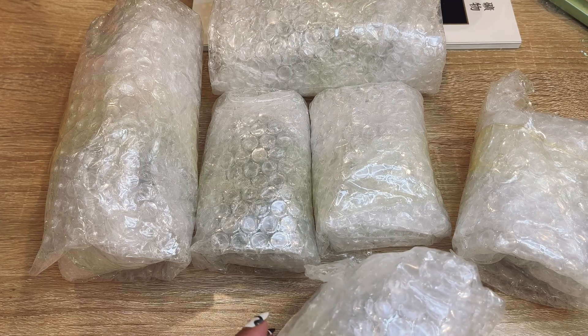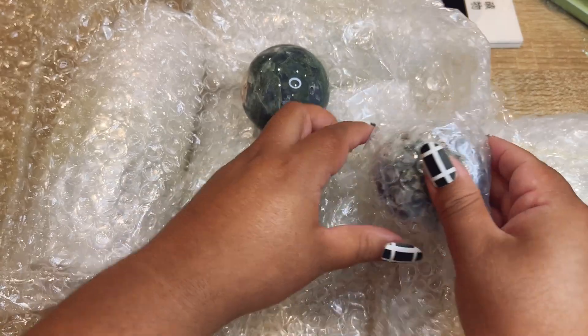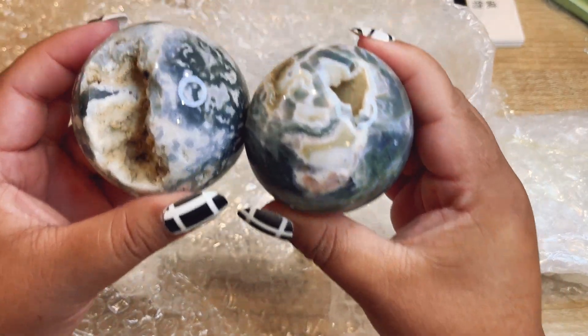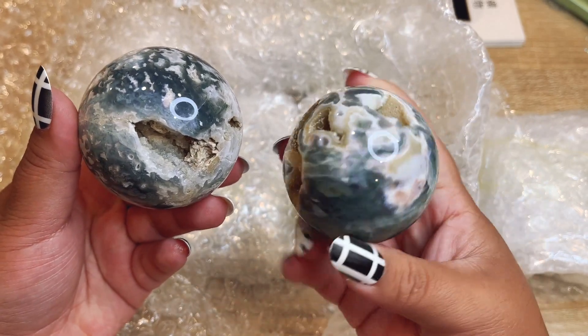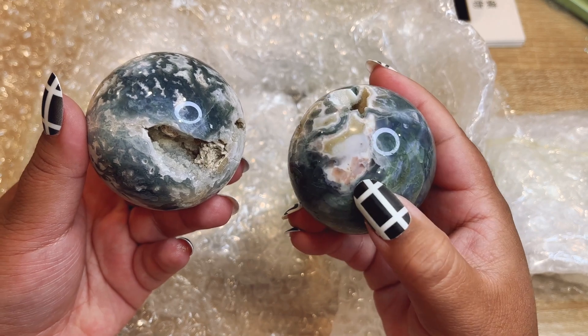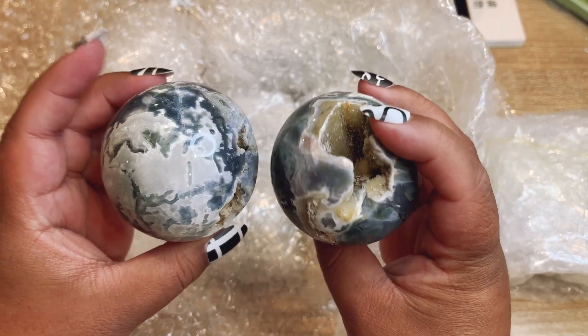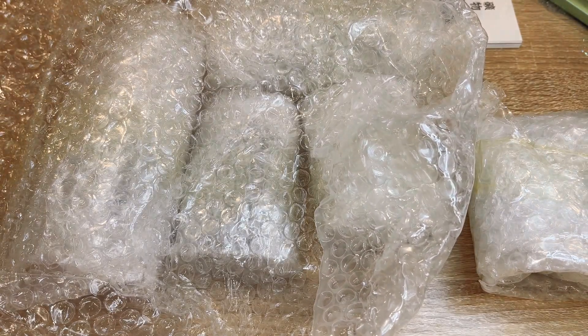I've been working with him for four years — he has amazing stuff. So here we go! Oh my gosh, I was so excited for these. They're these stunning moss agate spheres and they have these gorgeous jersey pockets. This one has pink on it — so freaking pretty. The color on these is insane, so cool!